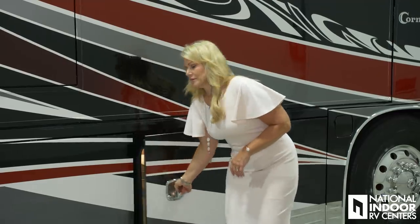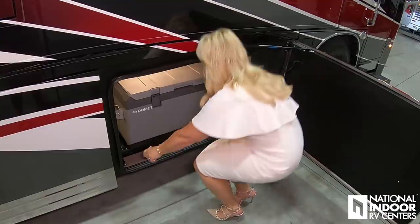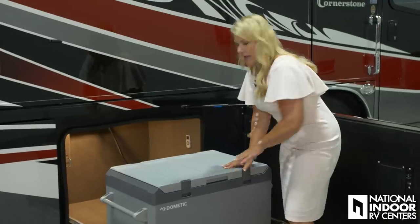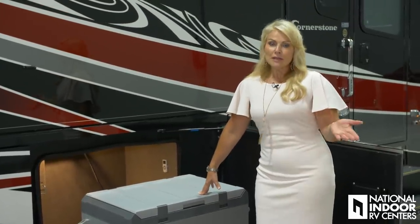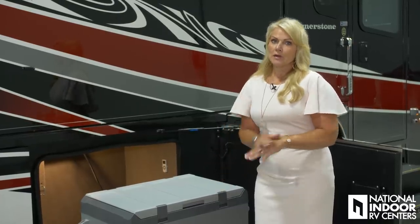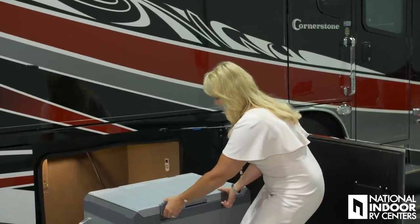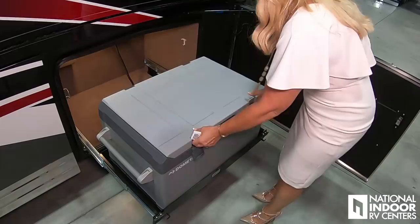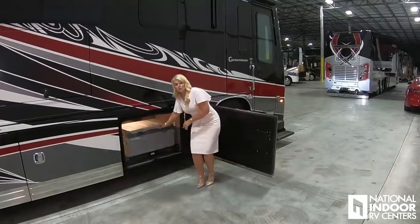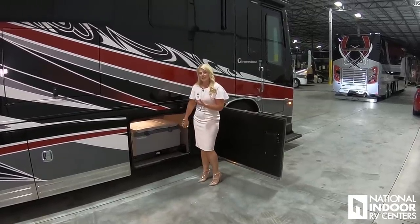In our first storage compartment, we have the optional freezer — the Dometic freezer. It pulls out nice and easy, and you can set the temperature. So if you're going to do a tailgate party and just want to have drinks in here, you can set it just for drinks. Or if you want to take ice cream across the country, you can do that as well. It just flips up, and you have a nice big freezer. We also have the remote control for the Gerard awnings in this compartment as well.